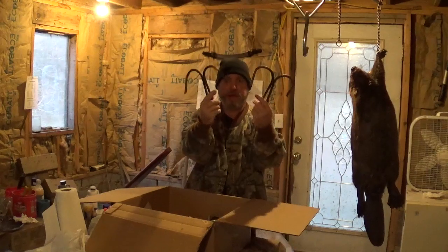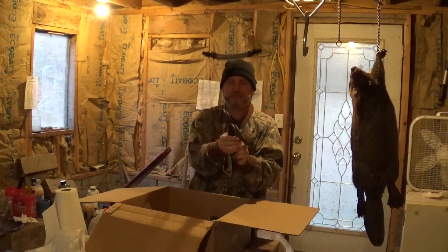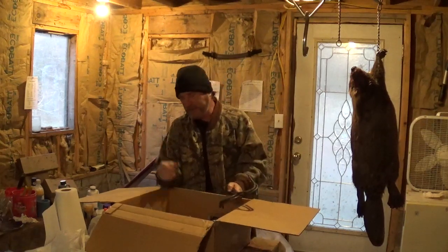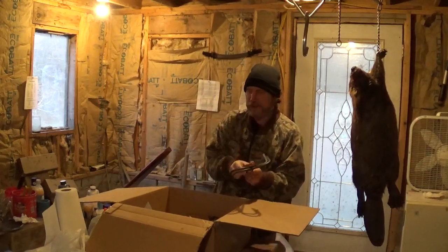Got some prong drags here — I kind of like these things. I'm going to rig up a few more of my traps to utilize them. They're handy when you trap on reclaimed strip mines. Sometimes it's hard to get a stake in, but you don't have to worry when you've got drags like that.